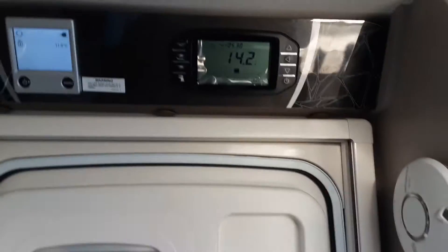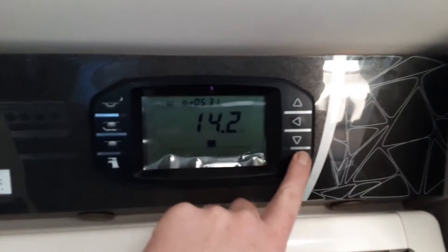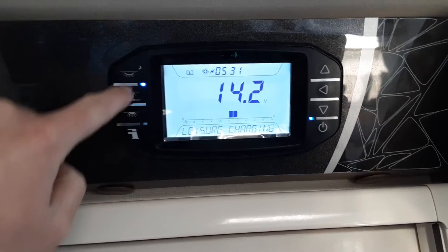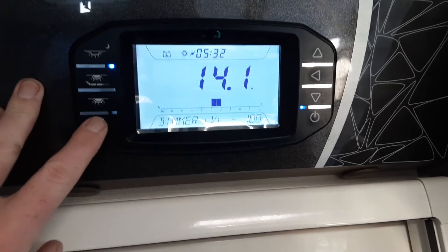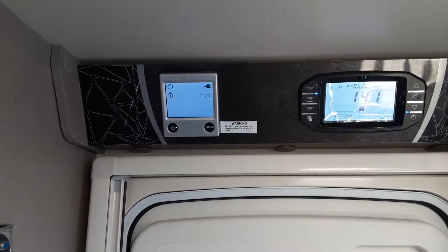Going inside the van now — above the door you'll find the master control panels for the caravan. On the bottom right-hand side you've got your main power. You've got your exterior lights, your dimming lights above the front cabinets which you can adjust brighter or dimmer, and the rest of your internal lights on the button below. Below that you've got your water pump switch, and to the left you have your heating and hot water control panel.